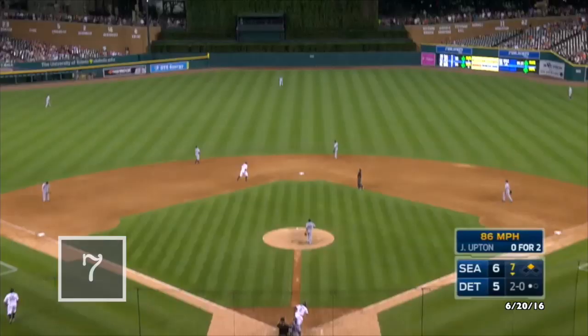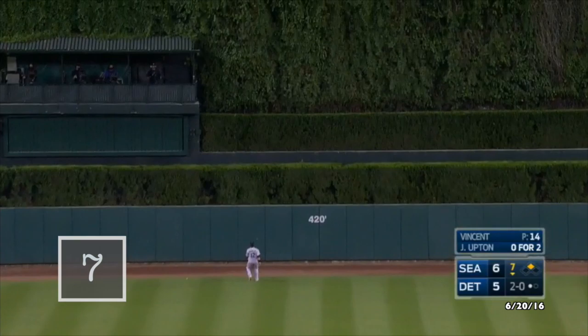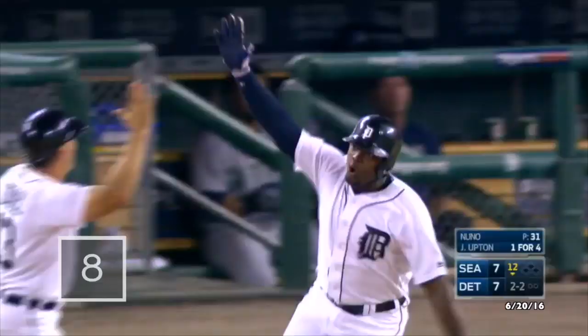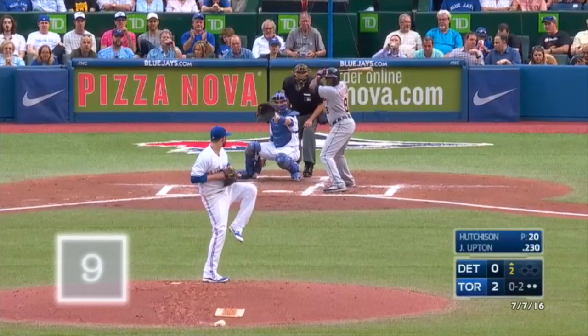High towering fly ball to center field, hit deep — Martin back, and that ball is gone. And that ball is gone, driven deep to left field, way back and gone. It's a home run for Justin Upton.